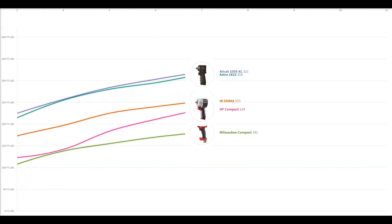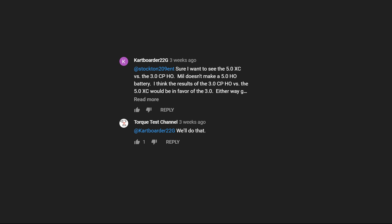A few weeks ago we got a reply suggesting we should test Milwaukee's new high output batteries, specifically the smaller CP 3.0 High Output versus the standard XC 5.0 5 amp-hour battery that comes with most of their tools and doesn't come in a high output version.